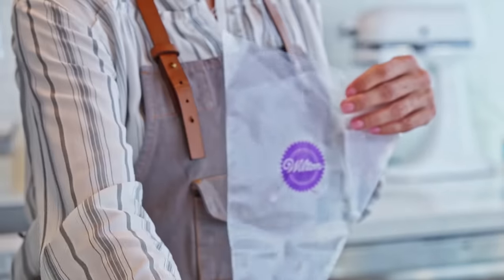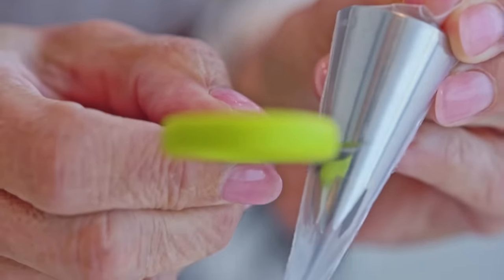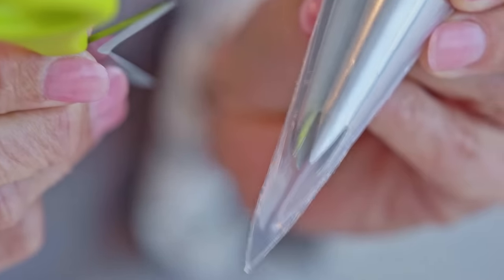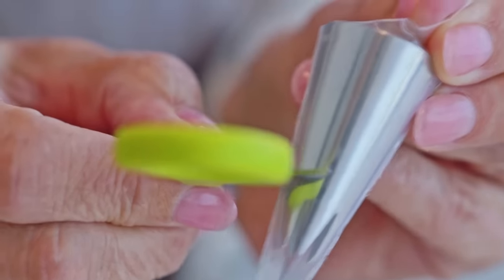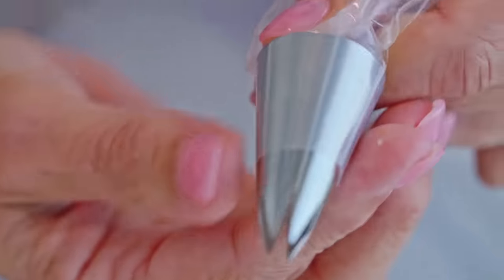It's so easy — just take your tip and drop it directly down into the bottom of the bag. Make a mark a little bit lower than the halfway mark with your scissors. You want it lower than halfway because when you put pressure on the bag with lots of icing, it can push the tip right out through the bottom. So push the tip back, take your scissors, clip it off at that mark, and push the tip back through the bottom of the bag.